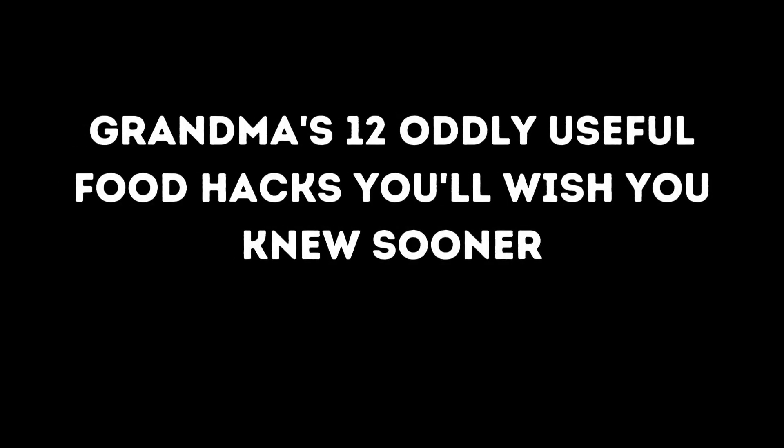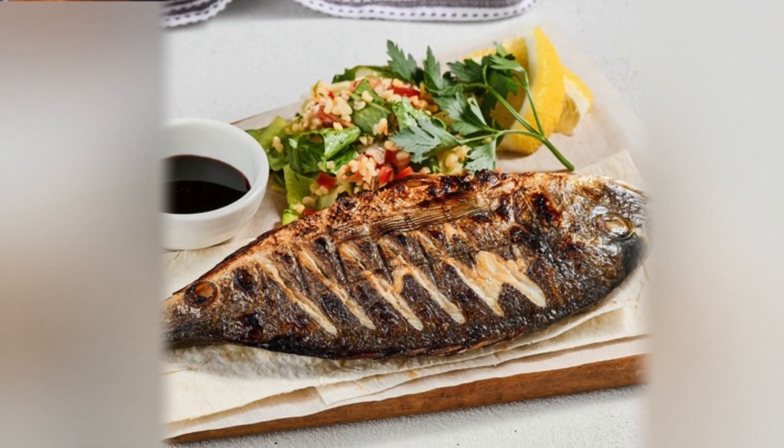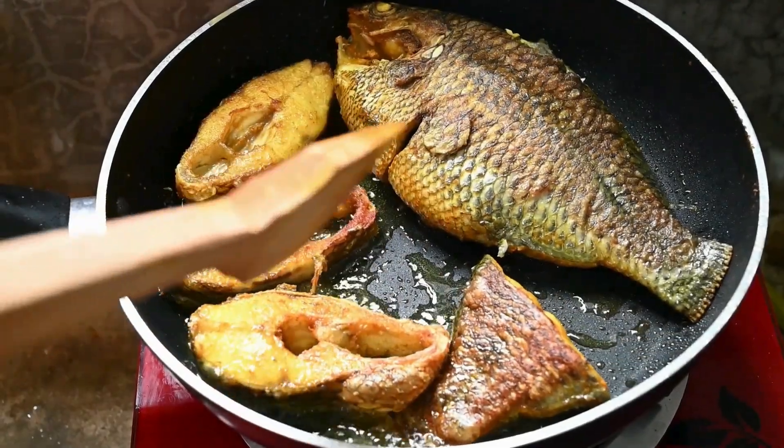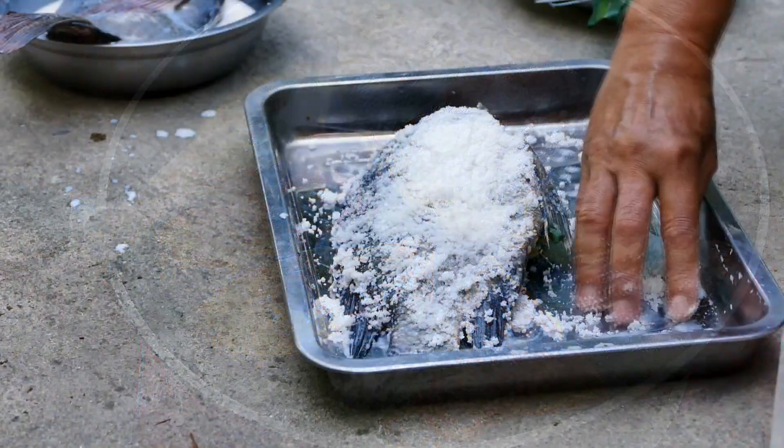Here are grandma's 12 oddly useful food hacks you'll wish you knew sooner. Apply mayo to the fish. If you want your fish to be moist and delicious, spread a little mayonnaise on it before cooking. The mayo helps retain moisture and gives the fish a nice golden crust when you bake or grill it.